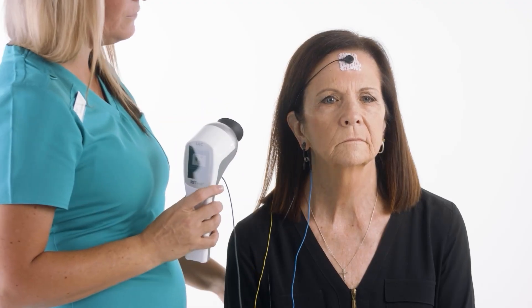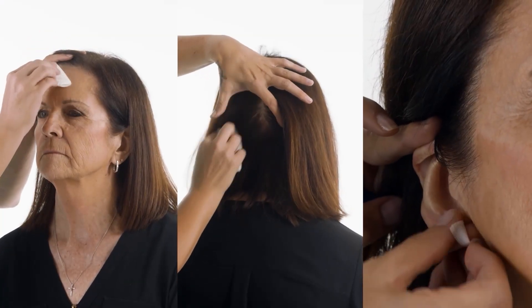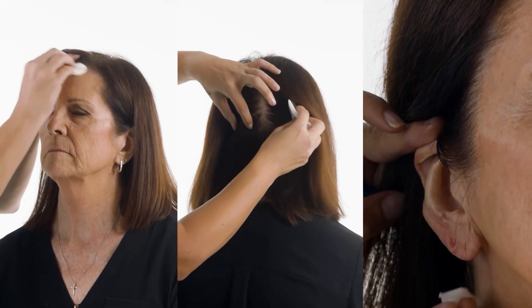You will need to prepare three areas: the forehead and the back of the head with the NuPrep, and the earlobe with an alcohol pad.